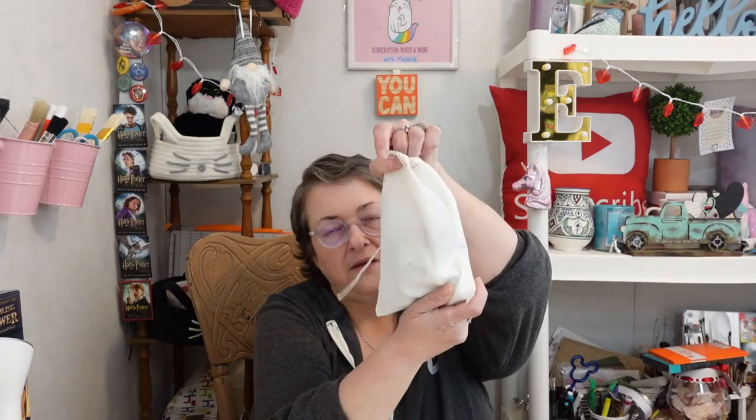Now we have the muslin bag with all the goodies inside. I like that they use this bag — the neat thing is you could actually paint on it when you're done and turn it into something. I just keep my art supplies in them to keep everything together, but it's a creative option. Let's pull everything out!